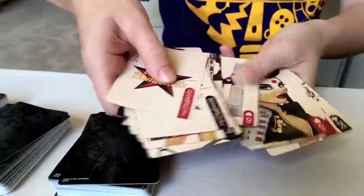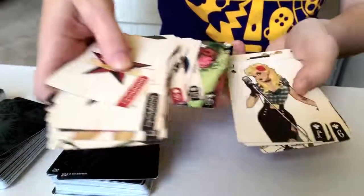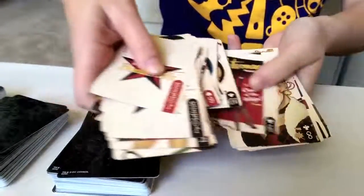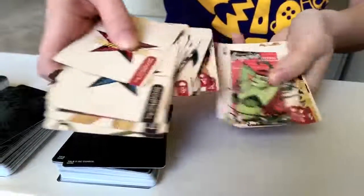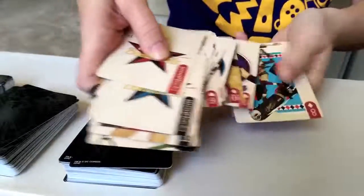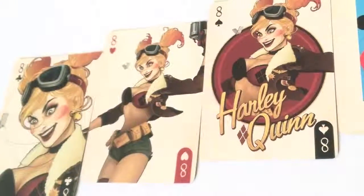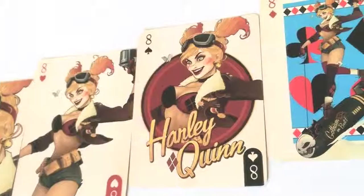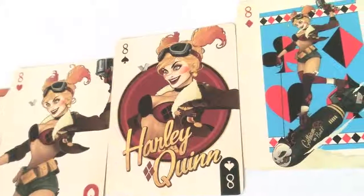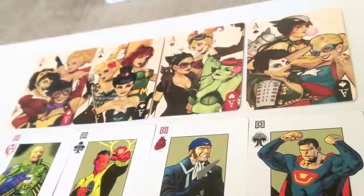One thing I was very impressed by is that no card is identical — not at all. It's colorful, it's beautiful. I think it was $7.99, maybe $6.99 for this set — not bad at all. It's a gorgeous looking deck. I do like this deck more than the DC Villains one that comes with the entire set. You'll see in a second how it varies: they use the same character, but every card is different, unlike what you get with the Villains deck where it's just colored in a little bit more.